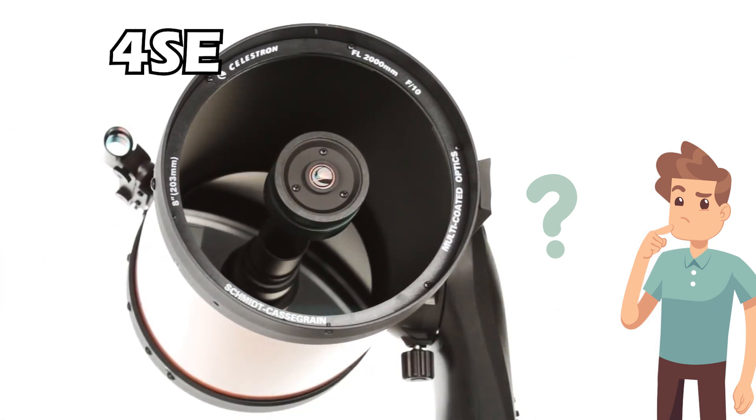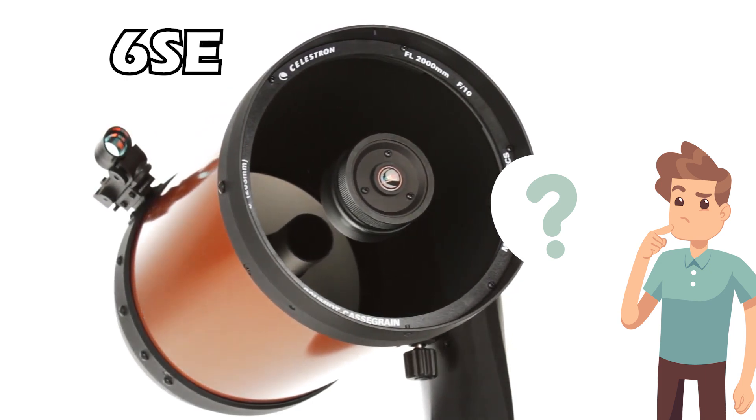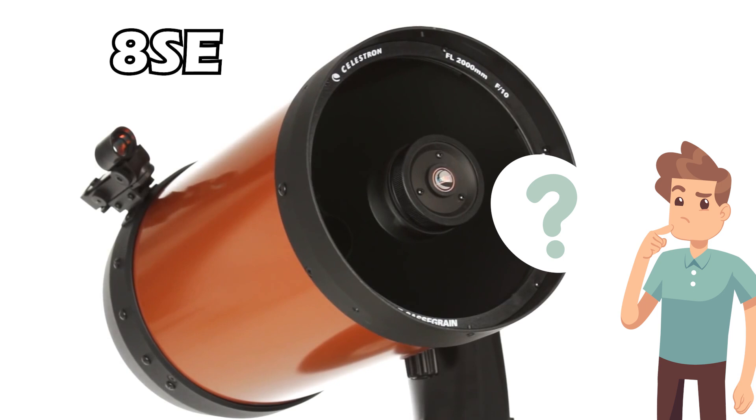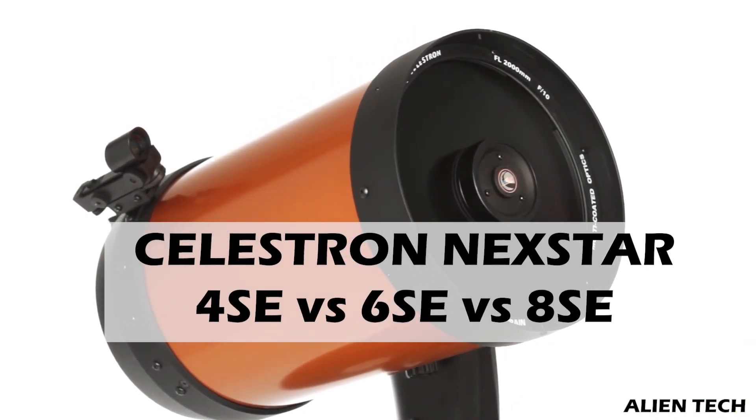Other than the cost, should you buy a 4SE because it costs less, or should you buy a 6SE which costs a little more, or should you buy the 8SE which costs a lot more and gives excellent performance? All of these questions will be answered in this video.